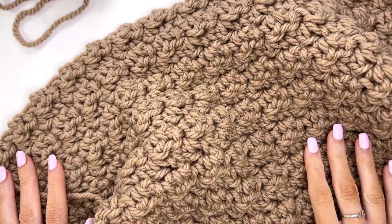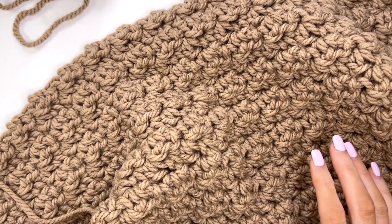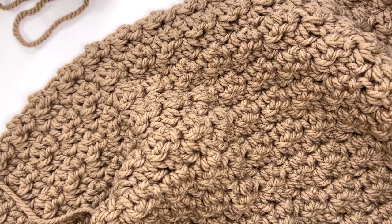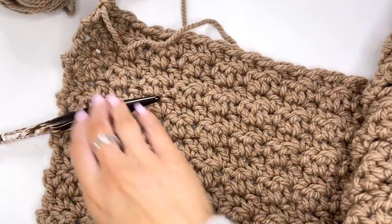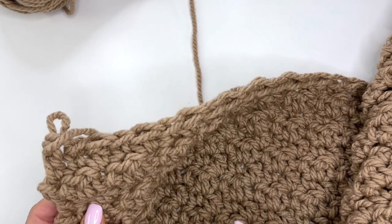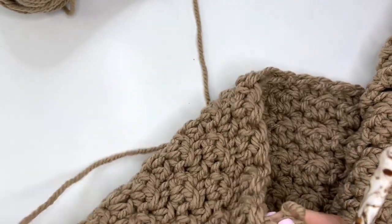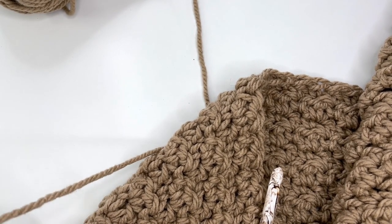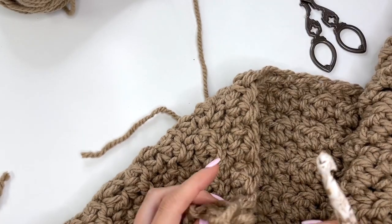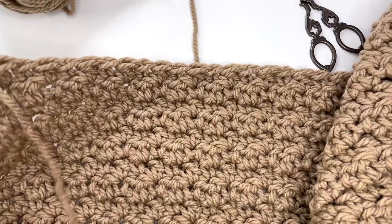Keep working your blanket until you have 20 to 21 inches worth of work. I'm going to complete mine off camera and then I'll meet you when I have finished this portion. I've worked up until I have about 21 inches, so at this point I am just going to fasten off and pull that through.